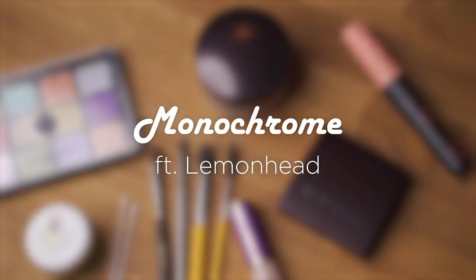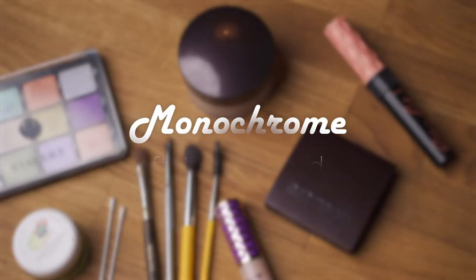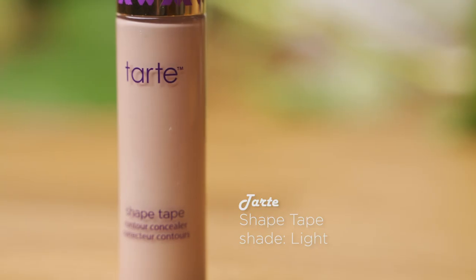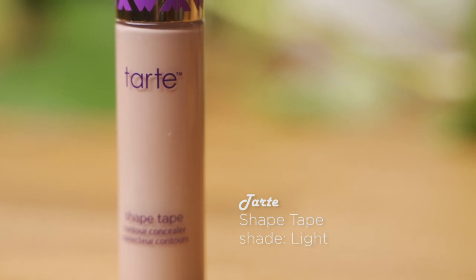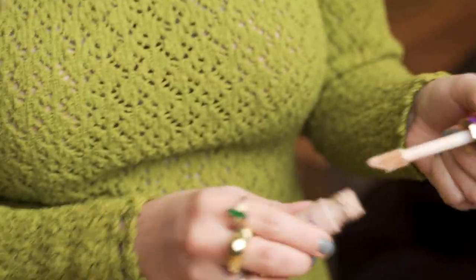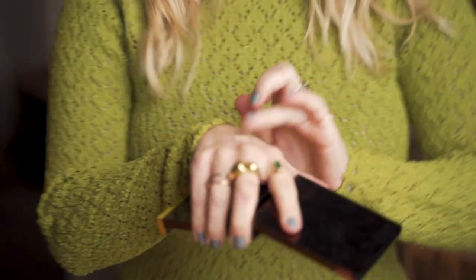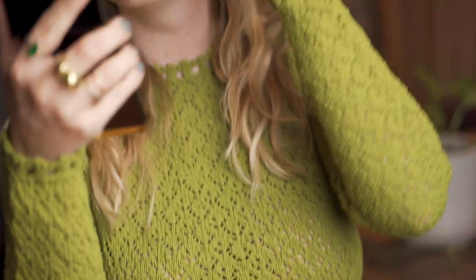I like to start by concealing my eyelids and powdering them so that I'm prepped for any powder eyeshadow that goes on top. I personally don't like eye primers, so this is sort of my way of doing that. This is the Tarte Shape Tape Concealer. I'm going to take this just a tiny bit onto the back of my hand. This is very pigmented, so if you're trying to cancel out any darkness on the eyelid, this is really good for that, and it's quite matte.